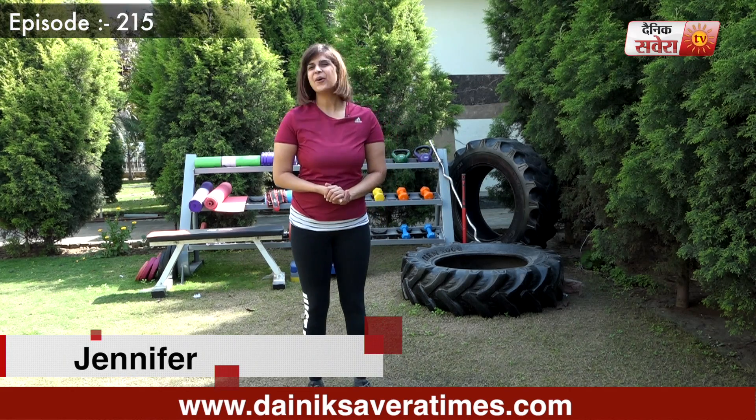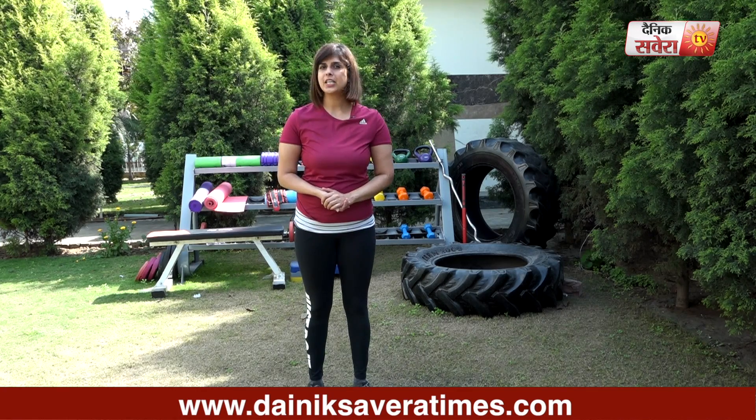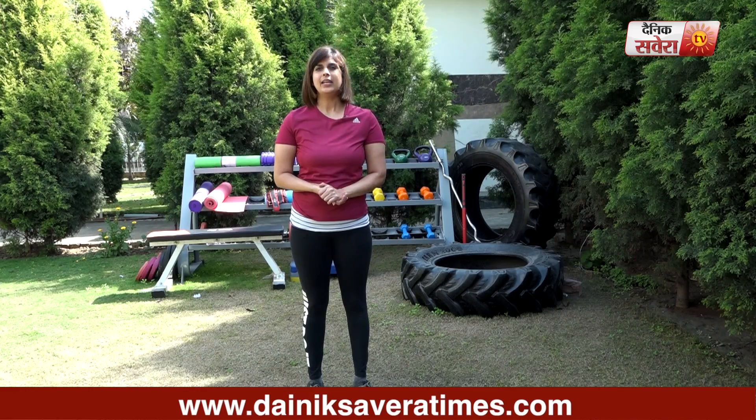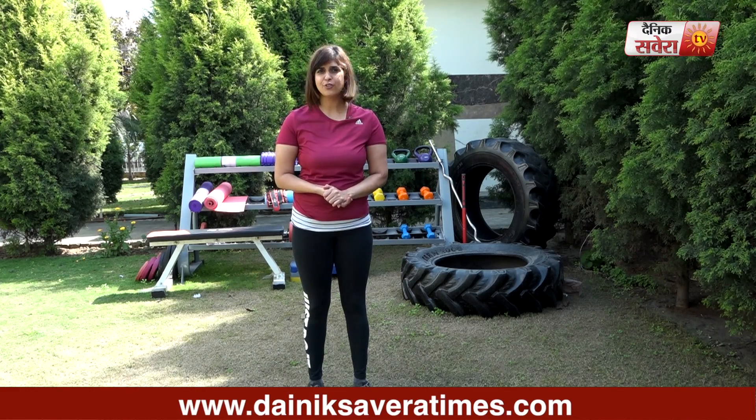Hi guys, I am Jennifer and you are watching Savera Workouts. In today's session, we will focus on the complete body. Before starting these exercises, please do 10 to 15 minutes warm up.